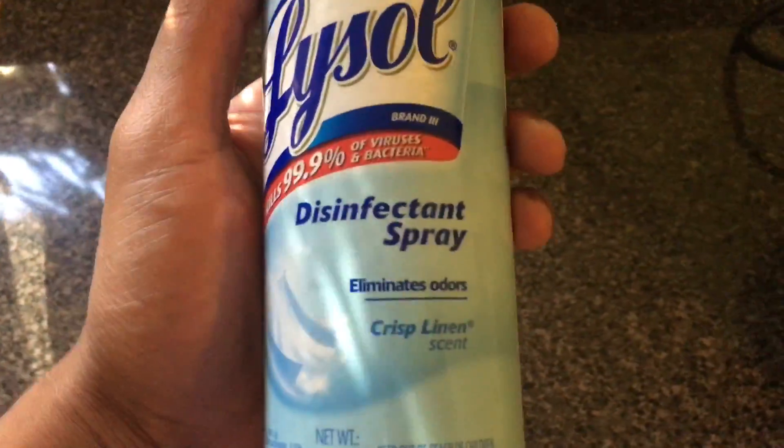Right here I have Lysol. This is a disinfectant spray — crisp linen scent. Smells really great.